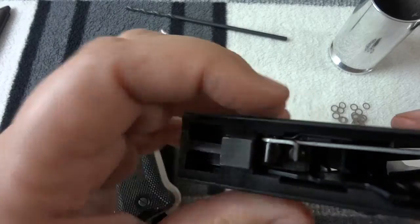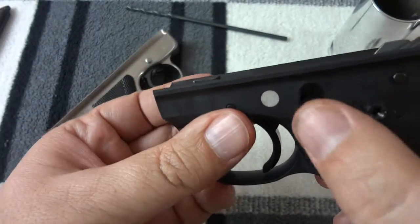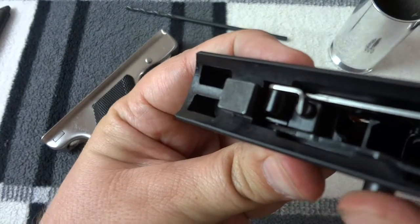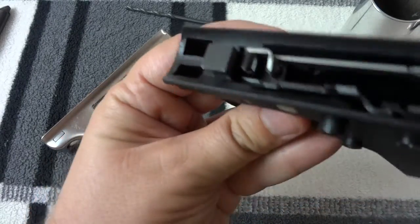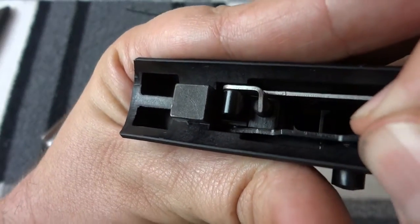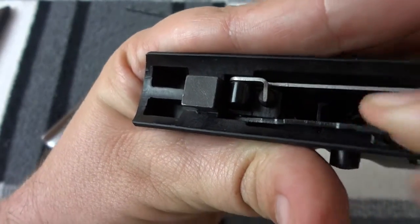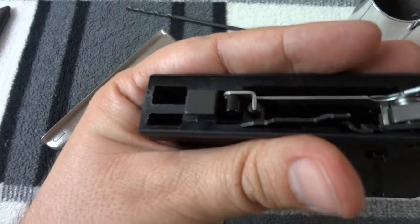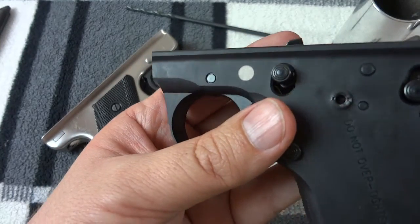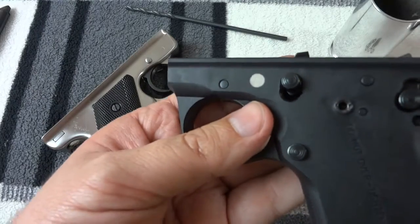I'll use the same drill bit to drill through the trigger as well as the slide release and both sides of the frame. The slide release is also very loose and I'm hoping to take up some of the slop in that as well. Hopefully we'll be back in a few and you'll see the finished product — I'm going to go do the work right now.